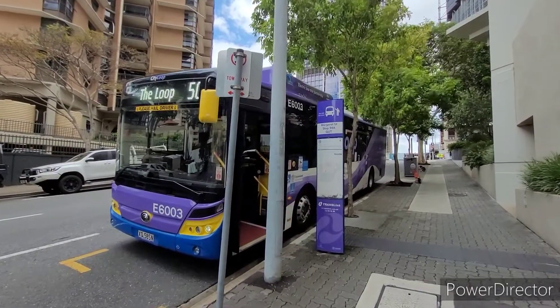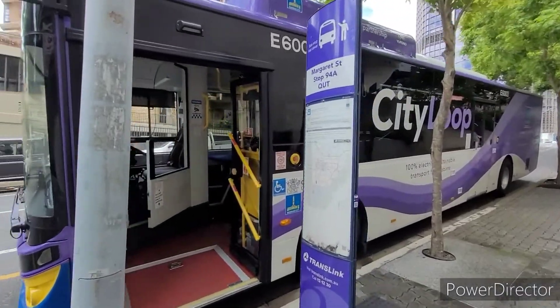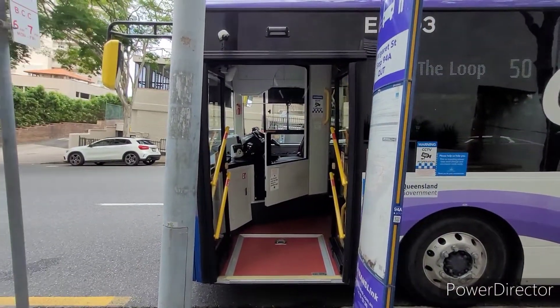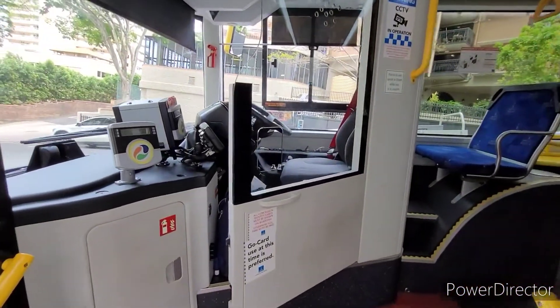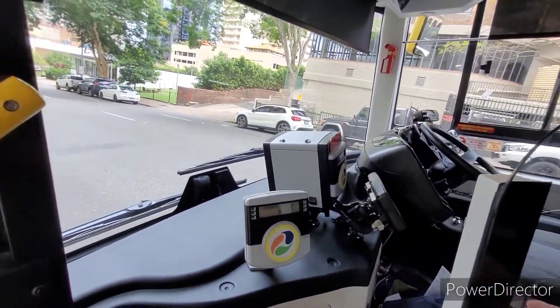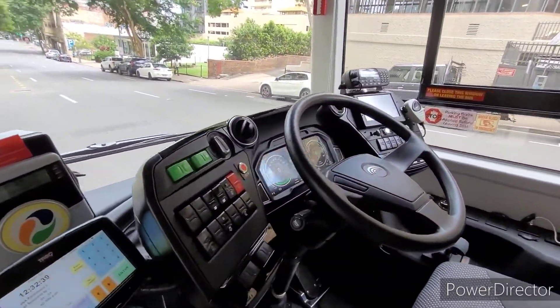Alright, let's step aboard electric bus 6003. There's a different entrance to this bus compared to the diesels. There's a GoCard reader on the outside, though this is a free service that is not used.